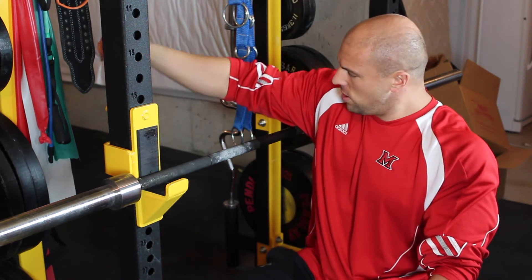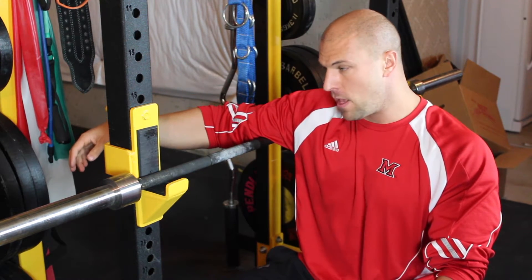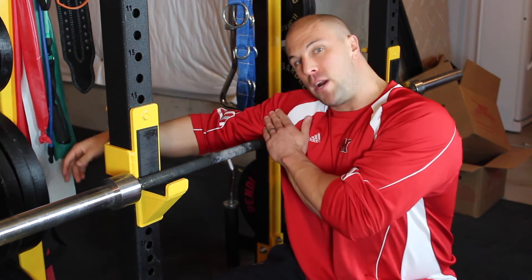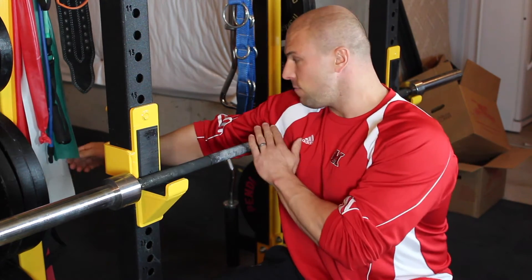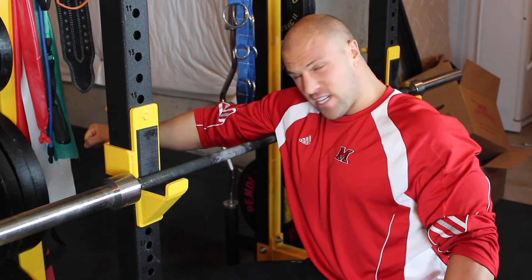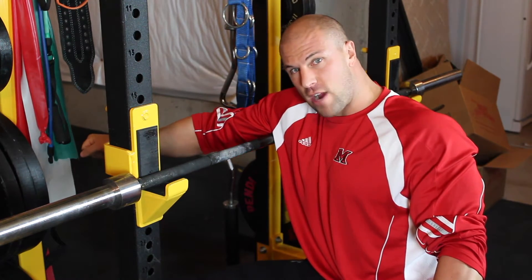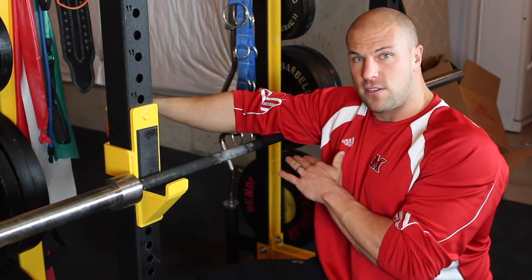First thing you have to do is put the back of your arm — your triceps — on the bar. You want to put as much weight as possible bearing down onto it so that you get tension into the tissue. From there, you simply flex and extend your arm. You can squeeze and contract your triceps, relax, dig deeper, squeeze, contract, relax, dig deeper.